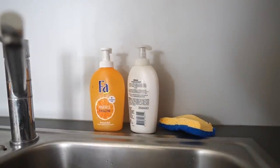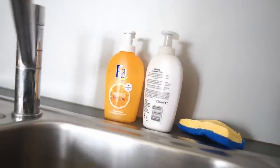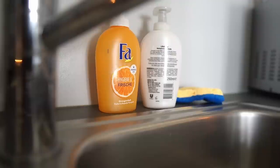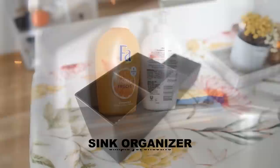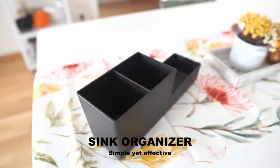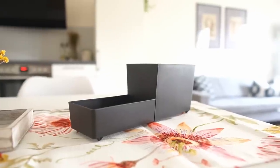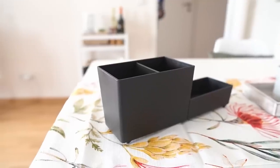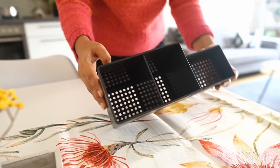A lot of us struggle with organising the sink area, often with the many sponges and dish liquids that we need to deal with. I have two different products for you here which, when combined, change the overall organising game. This is a simple sink area organiser. The reason I like this so much is that it has the capability to keep everything concealed and at the same time give you some extra space. It comes with a perforated base, which of course is most essential in this case.